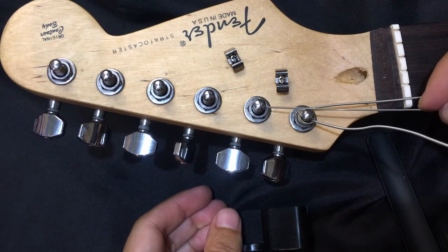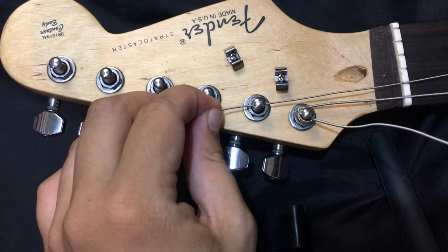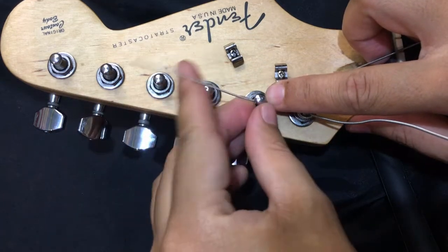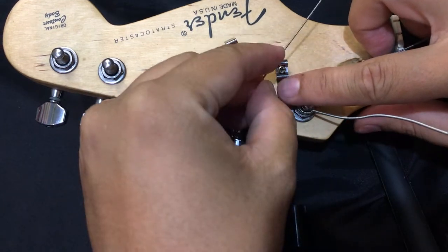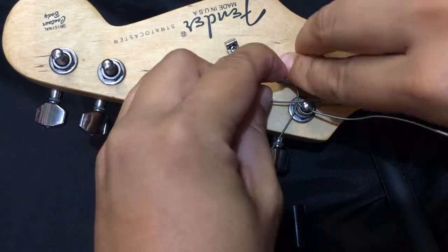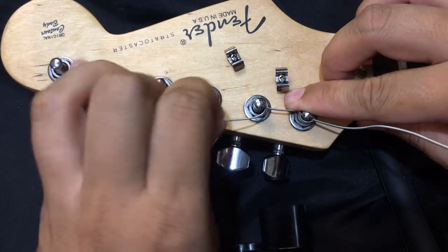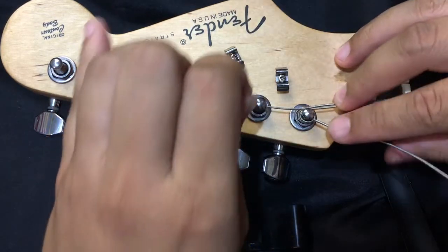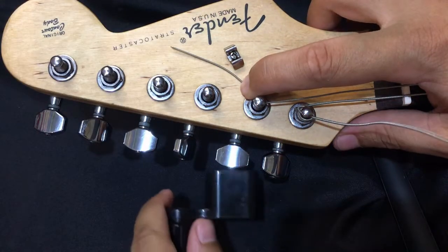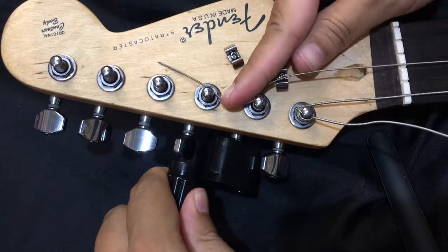For the second string, you just do the same. Circle around, insert it underneath the string towards you, then wrap it around above the string away from you. This creates the locking method where there is clamping, creating friction and tension between the strings.